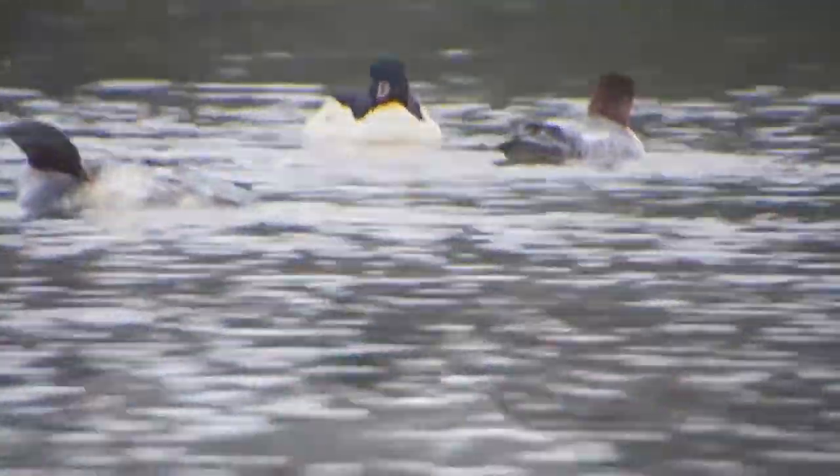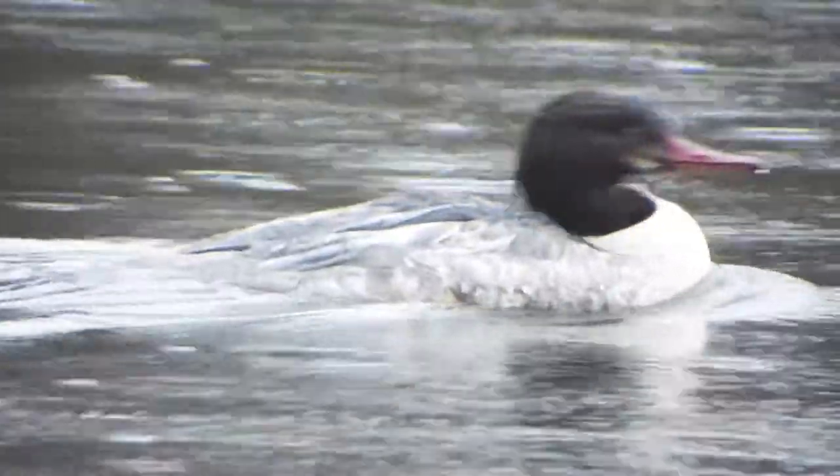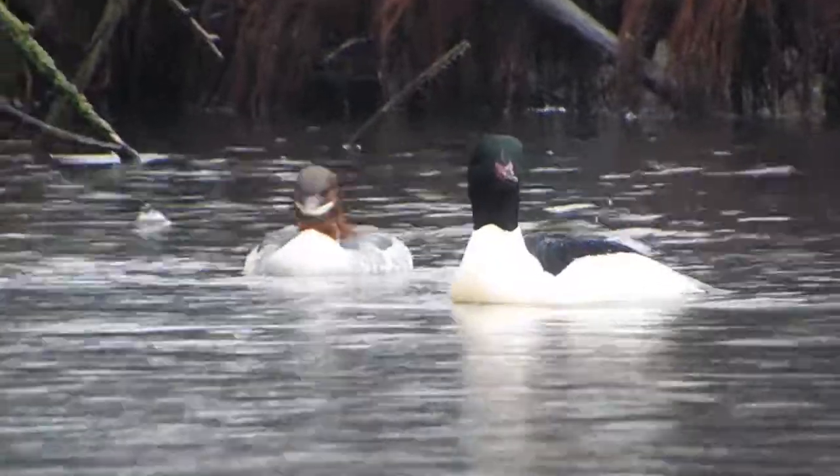They are generally between 57 and 70 centimeters in length with an average wingspan of around 90 centimeters. The average lifespan is around seven years.